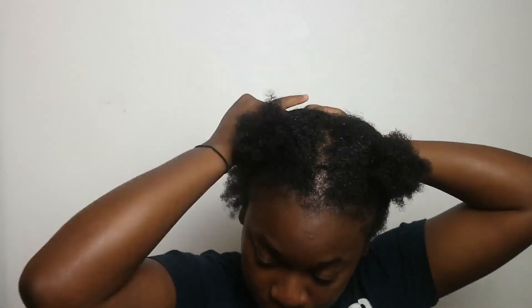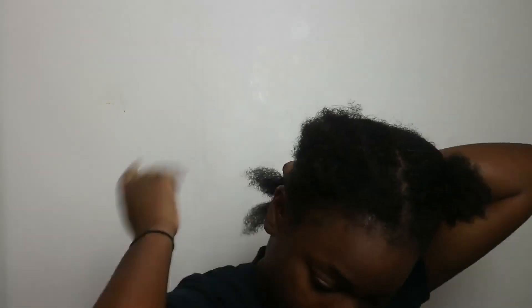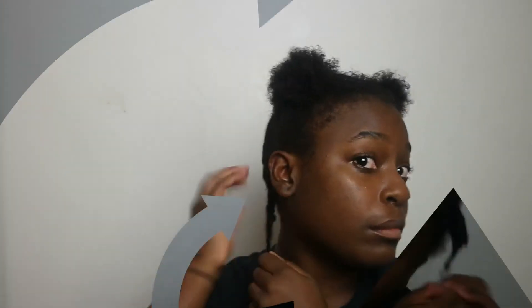Then I use my Cantu leave-in strengthening treatment — just a small dollop per section — and rub it throughout. It's basically my leave-in conditioner and since I've been using it I've noticed my hair takes really well to it, grows more, stays soft, manageable, and shiny. I'd definitely invest in it. Since I'm just going to bed, I throw my hair into four plaits. My hair feels so clean and it can breathe. If you liked this, don't forget to like, comment, and subscribe!